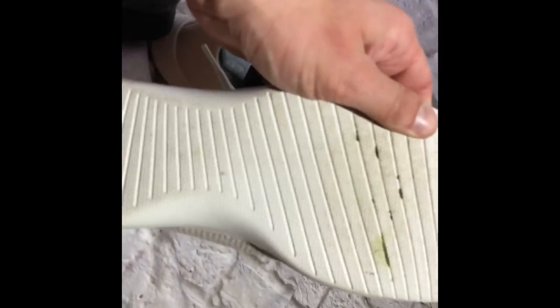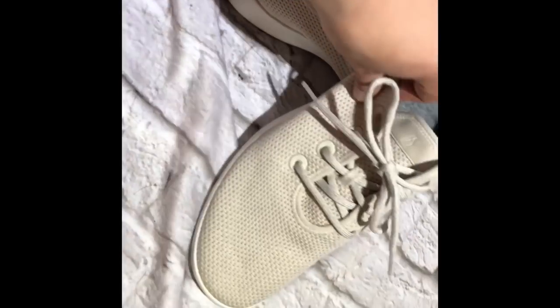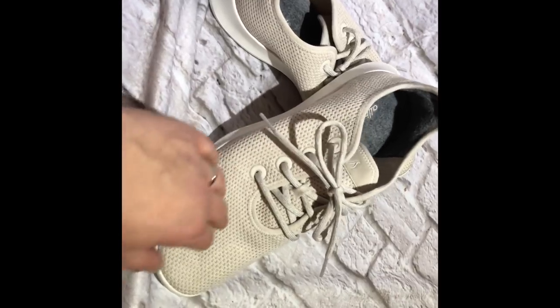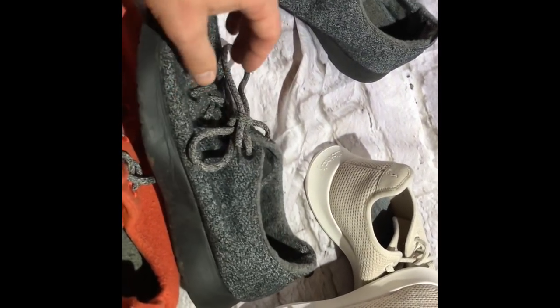These gray wool runners also have a little bit better grip on the bottom. This is a really great fabric and a really nice knit — very cool to the touch. I wore these for about nine or ten hours, all day walking around on hard surfaces. Much better support. These are very comfortable. I would give the wool runners like a seven out of ten.